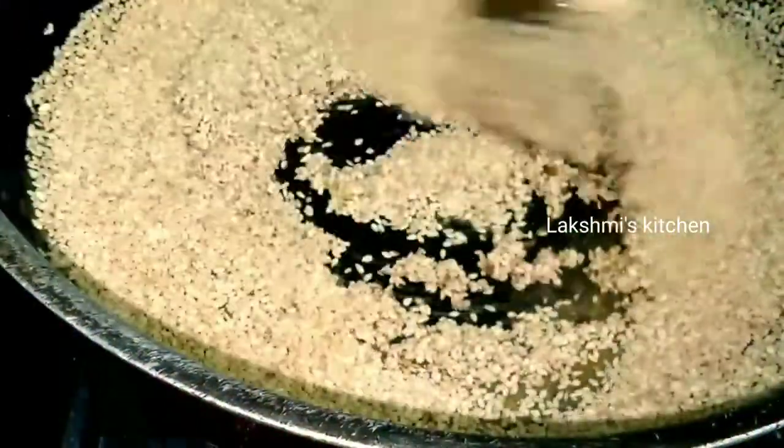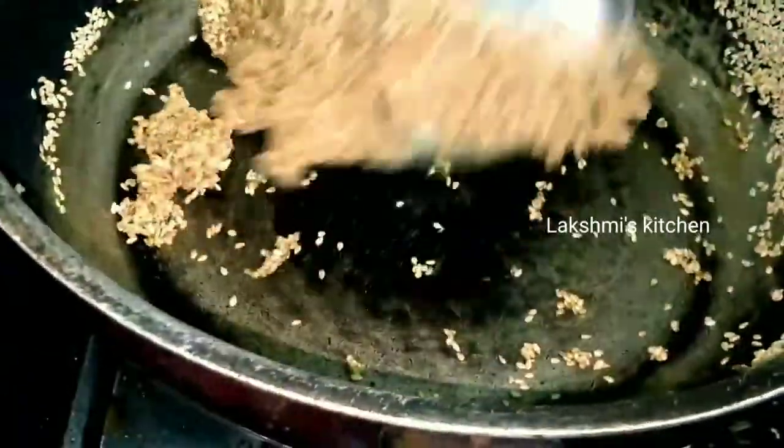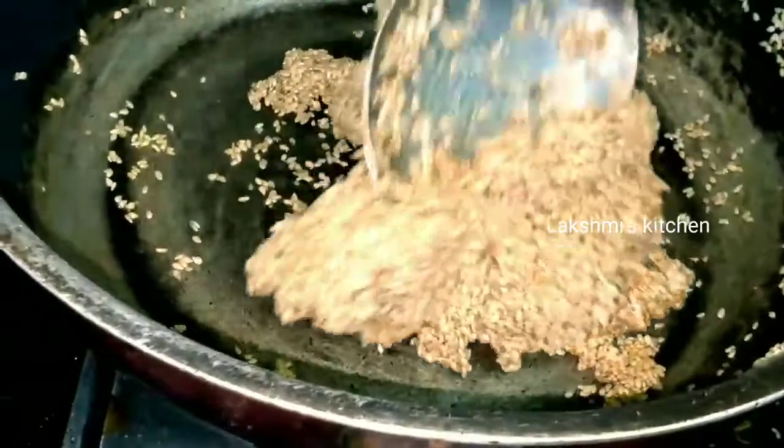Press the stove and cook it very fast. Take it down onto the stove and cut it very fast. Take a break and put it in the pan.